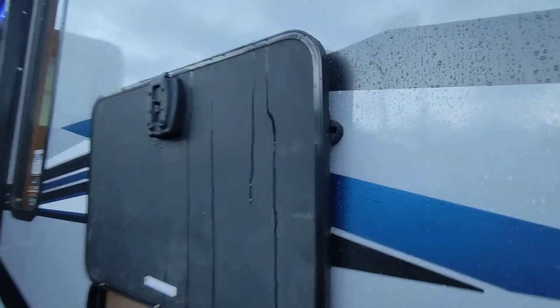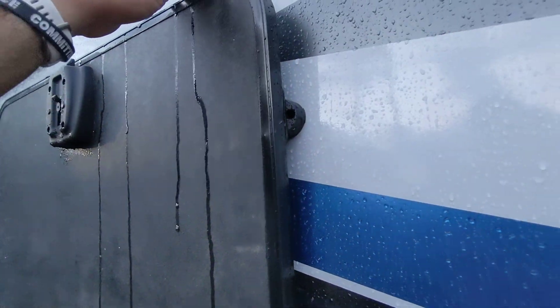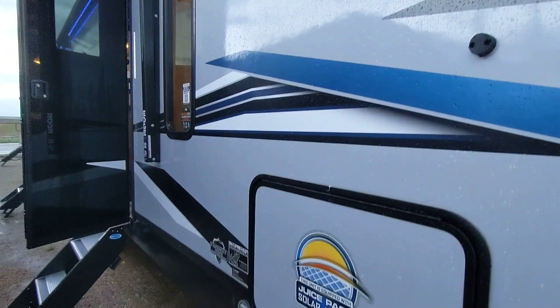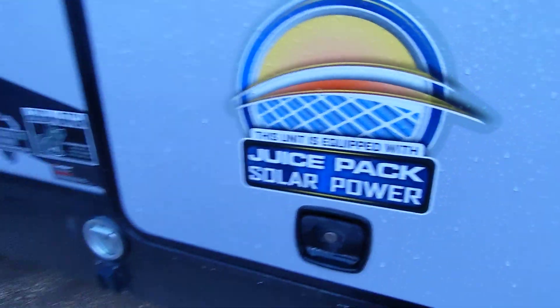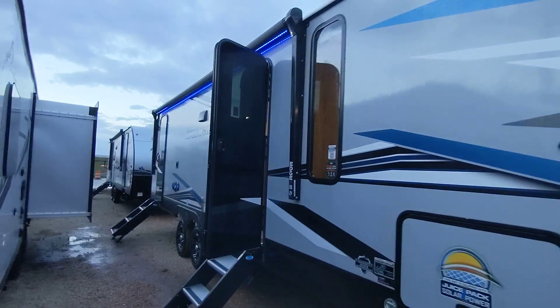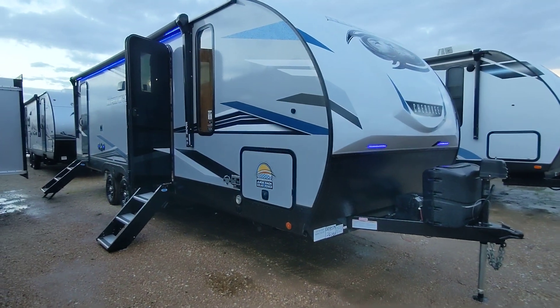A great thing about the Alpha Wolf is that it does have magnets on the doors instead of clips, so it's super easy to open with one hand and you don't have to worry about them becoming brittle and breaking over time. This RV also includes solar from the factory — that's why the lights are on right now. You can operate the slide, the awning, the radio, and any powered jacks with the solar.